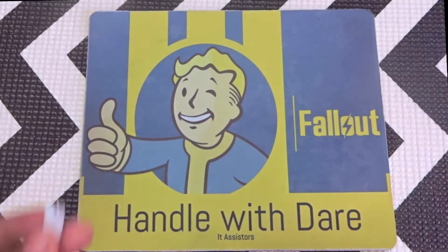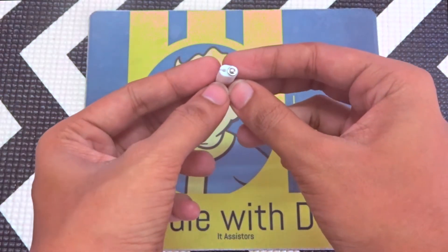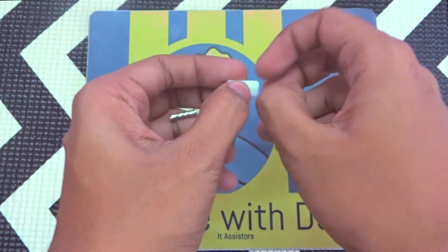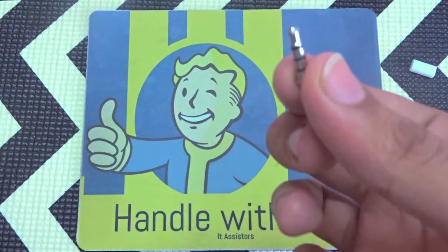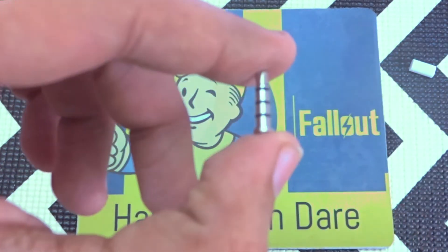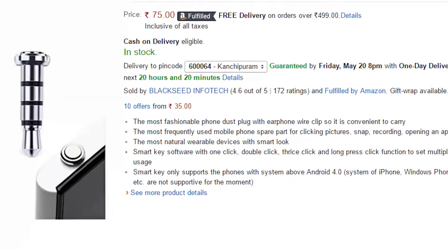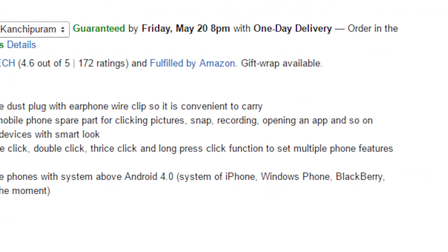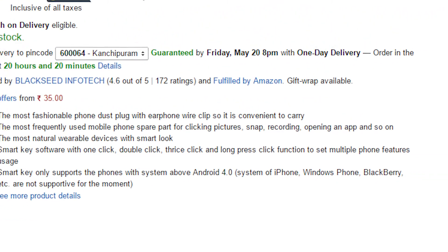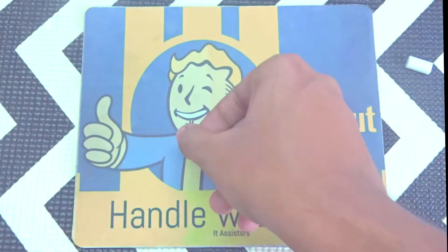This little thing over here is what is going to do the magic of acting as an additional button to your device. It is actually a dust plug which prevents dust from going inside your mobile through the earphone jack. According to Amazon's description, this is a smart dust plug — it prevents dust from entering your device and in addition to that, it also acts as a button.